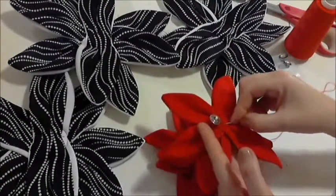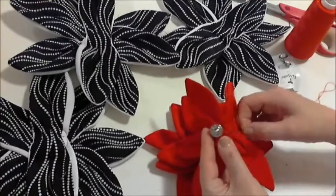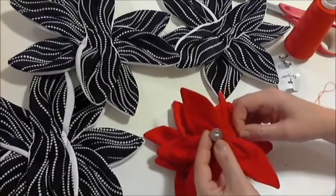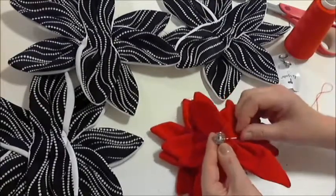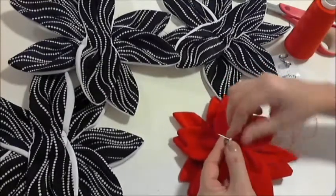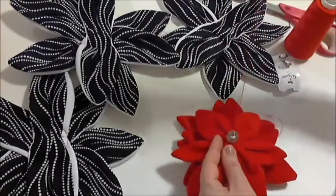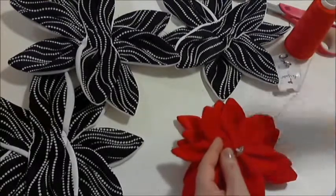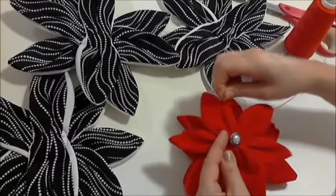Now the next step is to slip your needle back into that fold, come back up through the buttonhole, right through. Slowly tighten your thread.